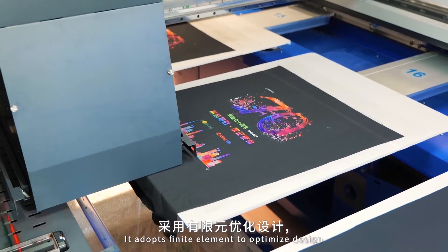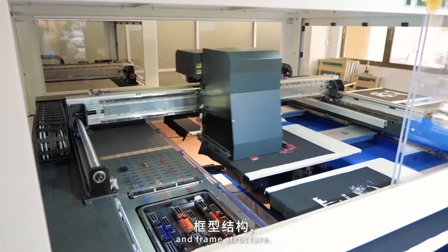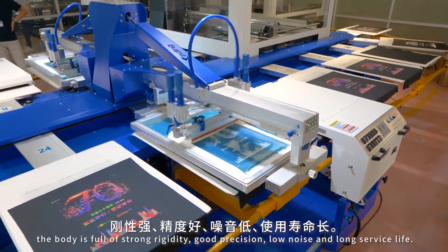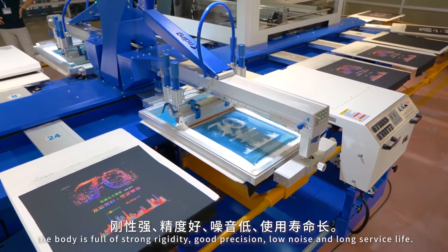It adopts finite element optimized design and frame structure. Cast with high quality iron, the body is full of strong rigidity, good precision, low noise, and long service life.